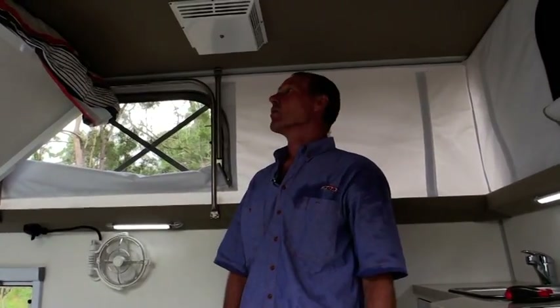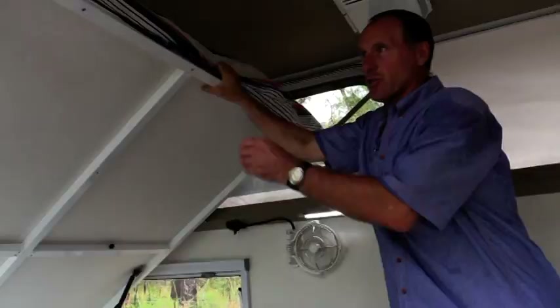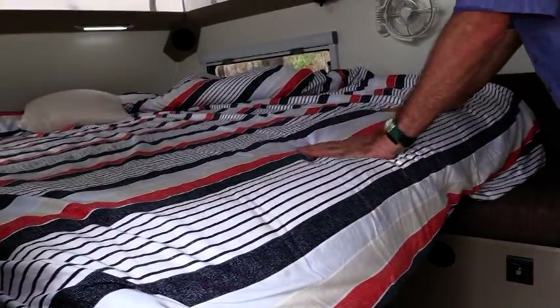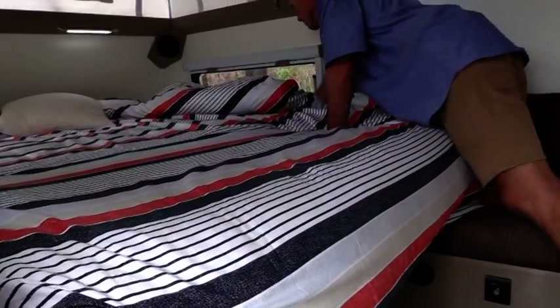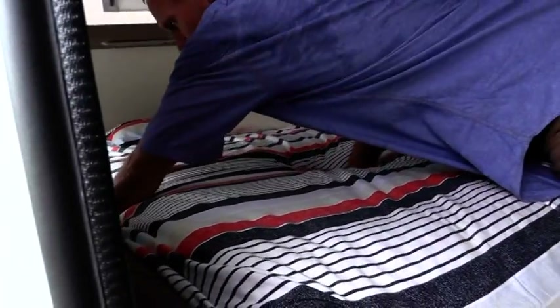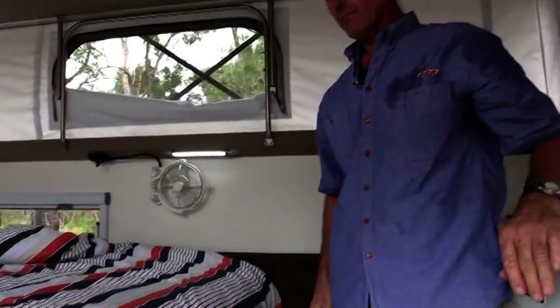As one of our safety checks before driving off, we make sure that our bed is in the stowed position. It is a simple matter of pulling the bed down to the night time position and reaching across to lock the two lock-down latches on either side of the bed.